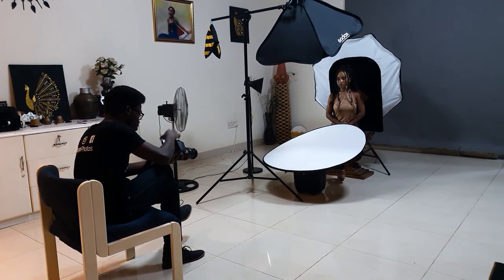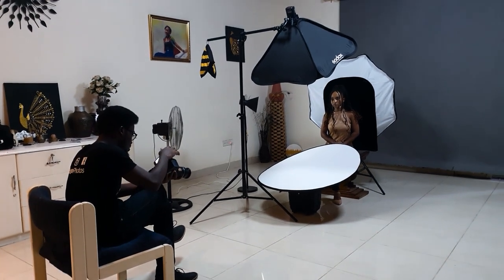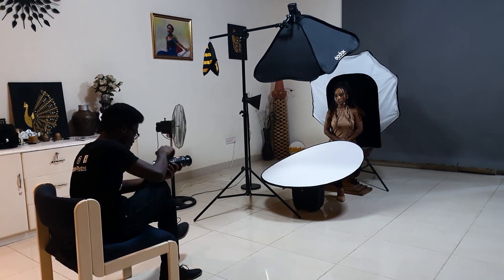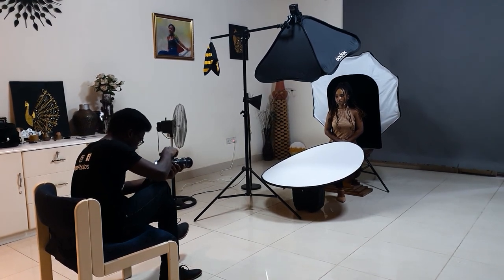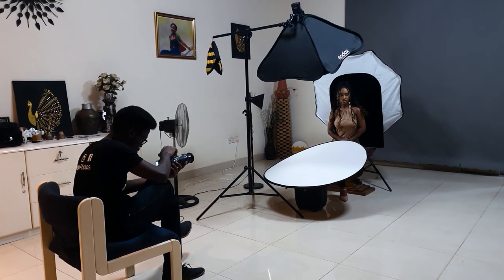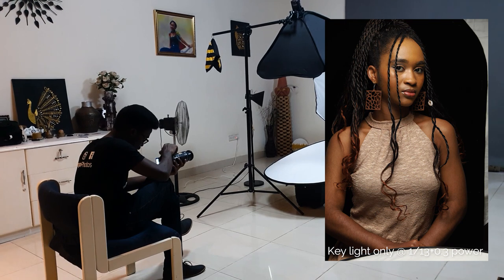I'm going to turn off the B lights — the B light was at one-quarter power — and our A light is going to be at one-sixteenth power plus a third of a stop. Let's see how the key light looks. Bang on — let me zoom out a little. That's really beautiful.